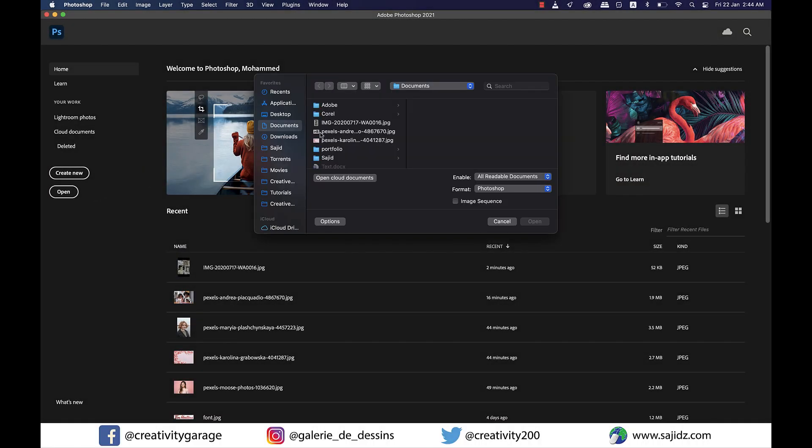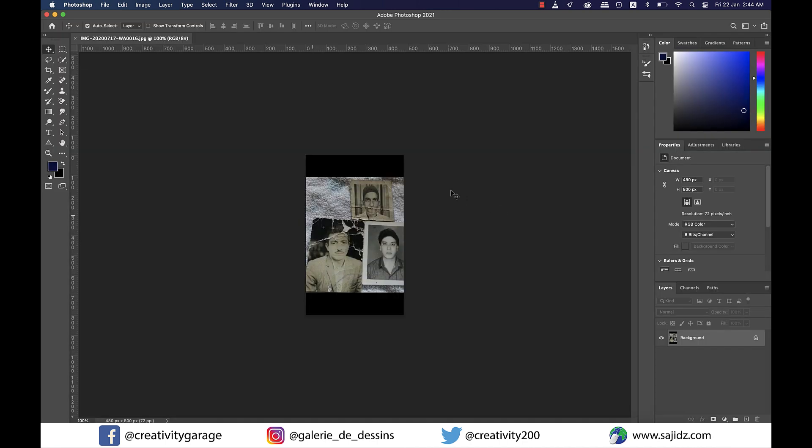Hi there and Assalamu alaikum. In today's tutorial we're going to attempt to do some image correction to a black and white image. So let's open an image.